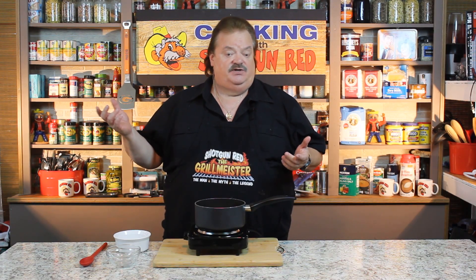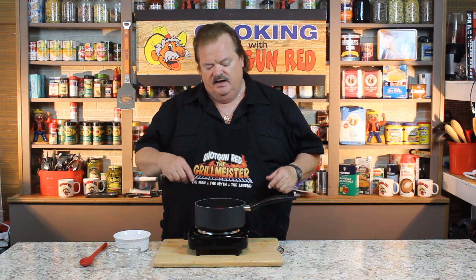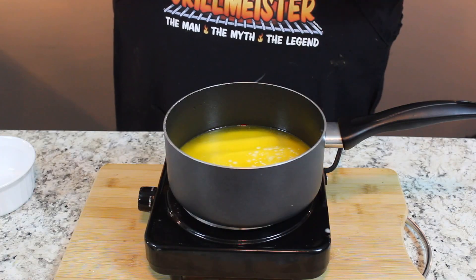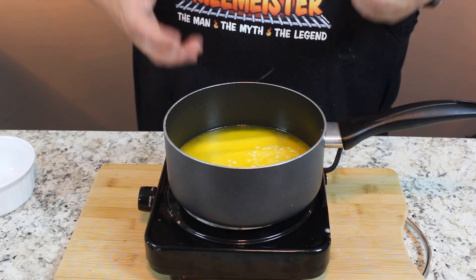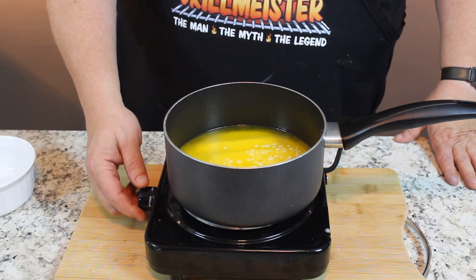We got a great ribeye steak recipe coming up, and it needs some clarified butter for the recipe. Instead of making it in the kitchen, we might as well make it out here in our little demonstration room. So come over here and take a little peek, and I'll show you how you do it. What we want to do is separate the water and the milk solids from the butter — that's how you get clarified butter. I got this on medium heat.